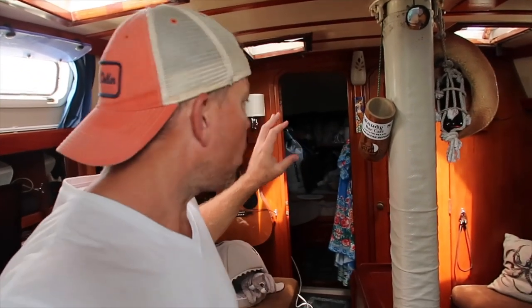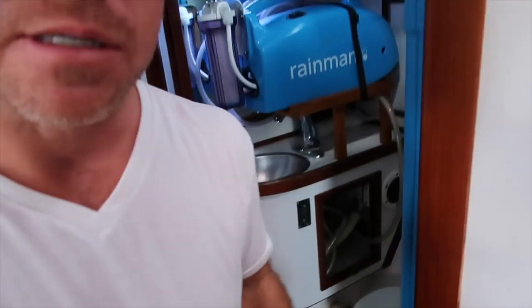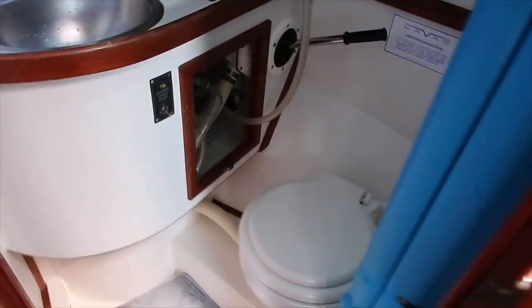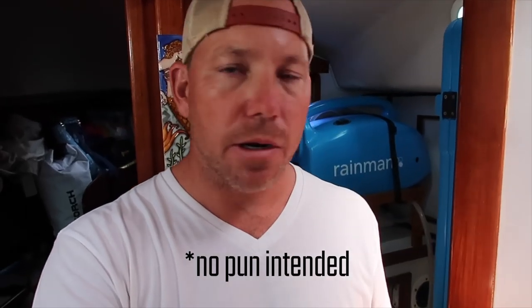Up here in the v-berth we have our guest cabin and then also an extra head. If you haven't seen it, check out our boat tour video — Satori is a Morgan 44 from 1989. This guest head is fully functional but very small — basically a sink and a head. We never really used this head at all; it kind of just stayed shut for storage. That's why we decided to convert it into a utility laundry room slash water maker space.